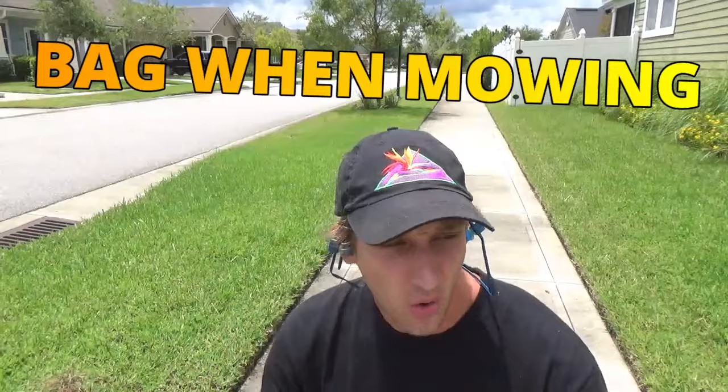Another great tip is to bag when you mow. If these seed pods are everywhere and you hit them with the mower blade, the seeds are going to go everywhere. So if you're able to bag your clippings and dispose of them in a trash bag, you're really helping by picking up a lot of those seeds. It's not 100%, but between doing the baking soda and bagging your lawn, it's going to make a world of difference when this grass is producing over 200,000 seeds.